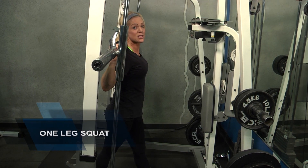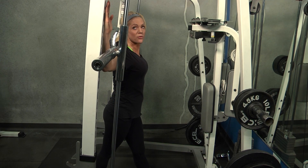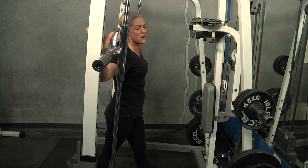My first exercise is a one leg squat and I'm doing this on the Smith machine. This Smith actually has a very slight slant to it. It is not slanted forward like a lot of the Smith machines at the gym, so you got to be very careful about that angle.